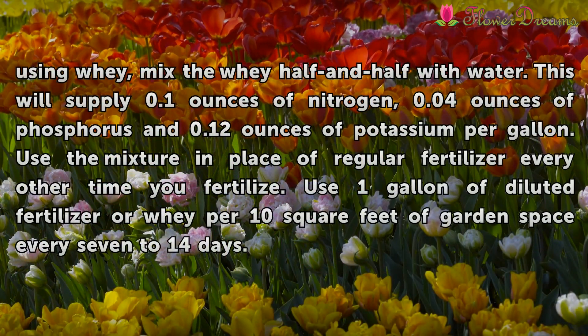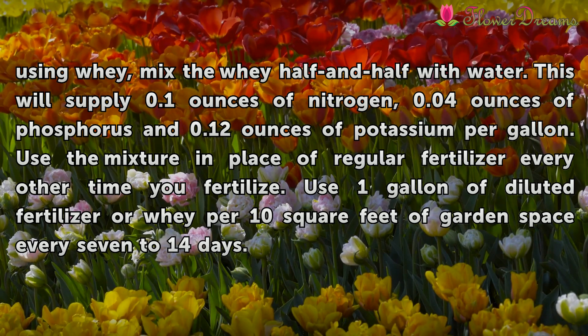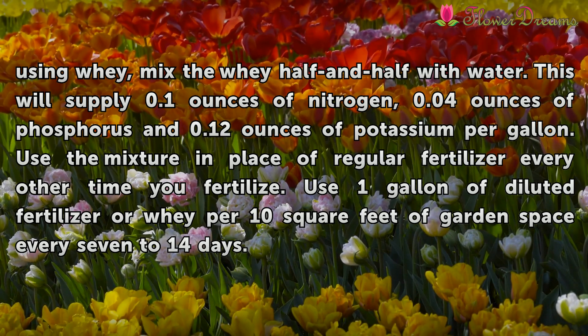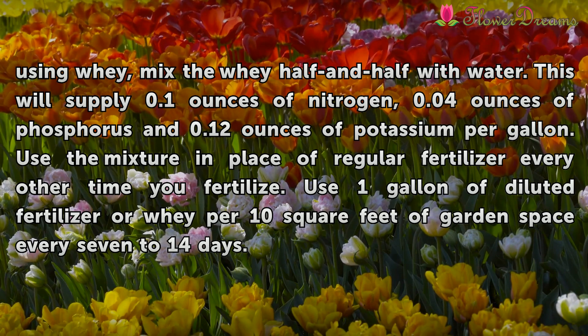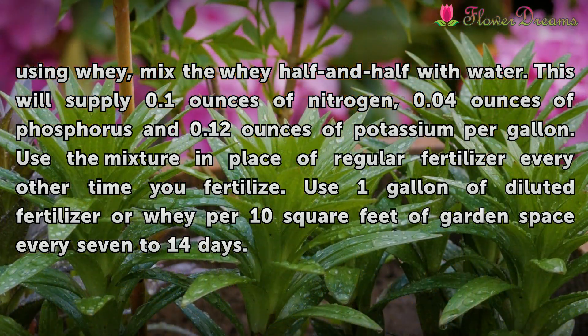To apply the same amount of nitrogen using whey, mix the whey half and half with water. This will supply 0.1 ounces of nitrogen, 0.04 ounces of phosphorus, and 0.12 ounces of potassium per gallon. Use the mixture in place of regular fertilizer every other time you fertilize. Use 1 gallon of diluted fertilizer or whey for 10 square feet of garden space every 7 to 14 days.